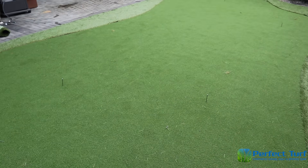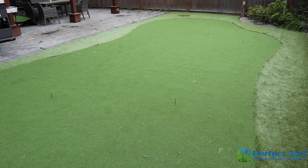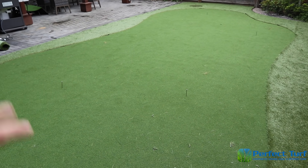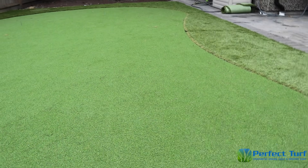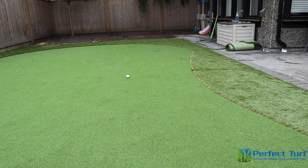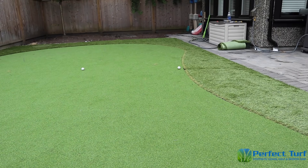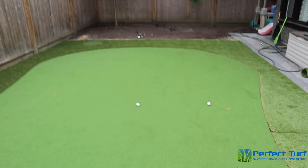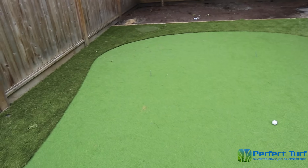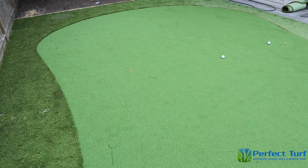My goal for this putting green is to keep it running about a 10 on the stimpmeter — that's about how my course plays here in Vancouver. I do have a little bit of slope here; you can see this side is a little bit higher, so that ball is definitely going to have a little curve. Once this gets faster we're going to have a nice right to left putt. This flat part of the green is great for working on those 10 to 12 footers. Overall, very happy with the transformation we've had the first couple of days.